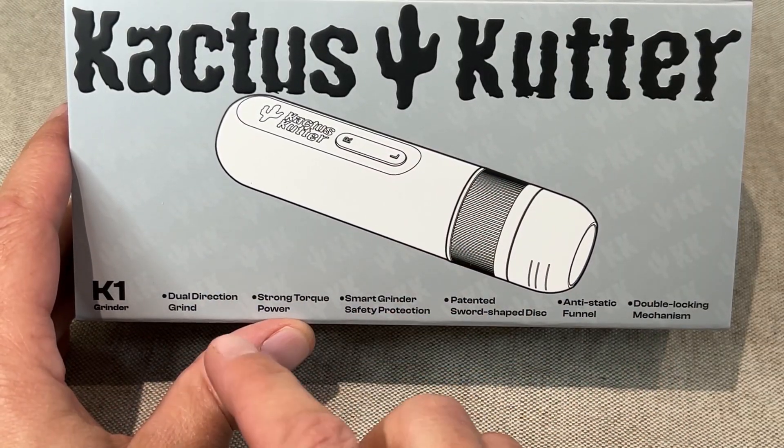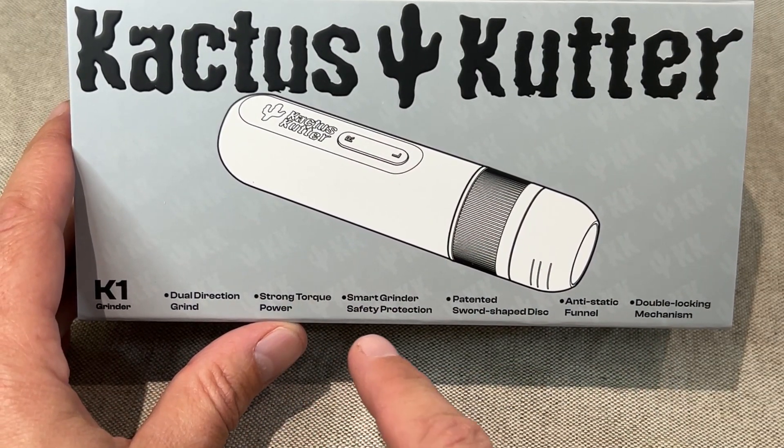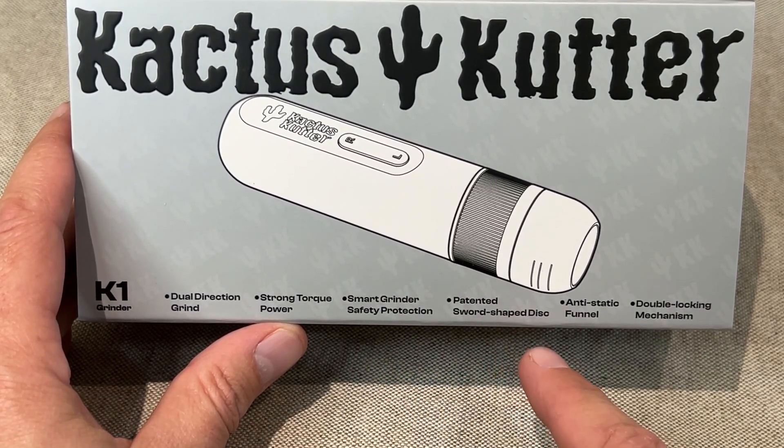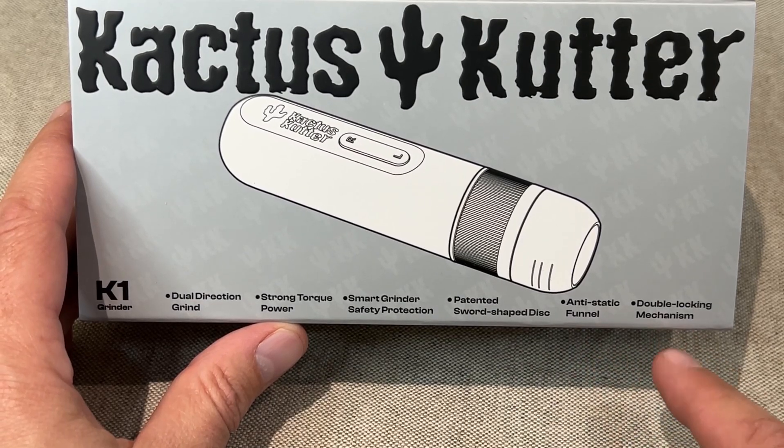Okay let's open it up and check it out. You can see they talk about having a dual direction grind, strong torque power, smart grinder, safety protection, a patented swords-shaped disc, an anti-static funnel, and a double locking mechanism.